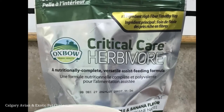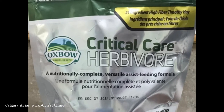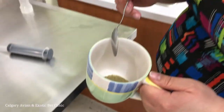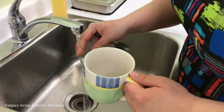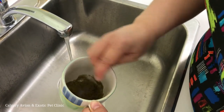Directions for preparing the critical care are on the package. At our clinic, we tend to make up the critical care based on the consistency of the final mixture. Put some of the critical care powder in a bowl or cup, then slowly add warm tap water while mixing with a spoon. Rabbits do not tend to like ice-cold water, so using warm water is best.